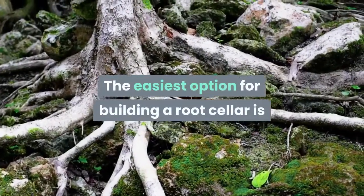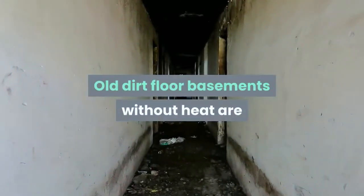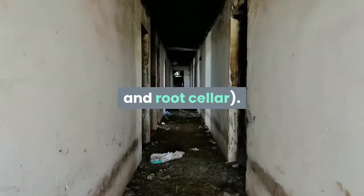The easiest option for building a root cellar is to section off a part of the basement for your fruit and vegetable storage. Old dirt floor basements without heat are great for maintaining proper temperature and humidity levels. Be sure to insulate between the house and root cellar.